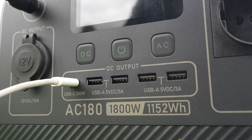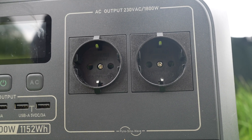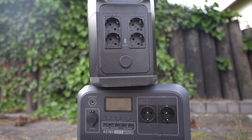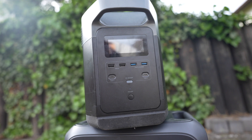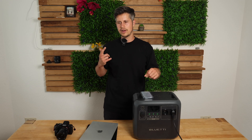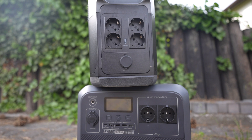There are four USB Type-A ports supporting 5V/3A, and two power outlets at 230V each supporting up to 1,800 watts. One thing I really appreciate is that all ports are on one side — not split between front and rear like on many other solar generators, which can be really inconvenient.